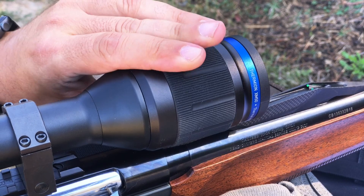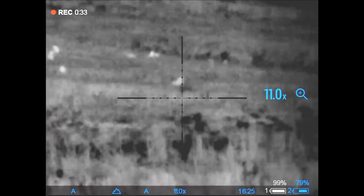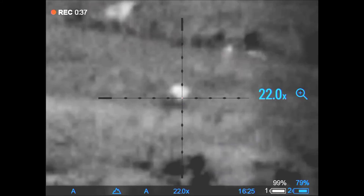Focus is controlled with a large ring on the objective well. The digital reticle offers a 7 millimeter click with a total adjustment range of 1.4 meters at 100 meters.